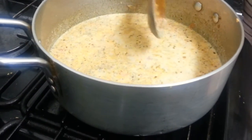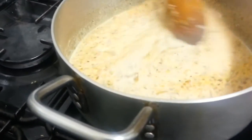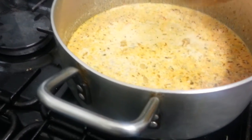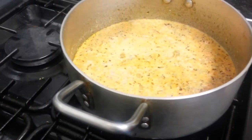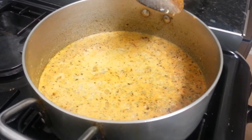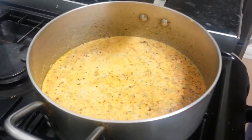How long are you going to keep it simmering? Until it gets bubbles — comes to a boiling point. You're looking at about five minutes depending on the fire. It's on a small-medium gas setting. That looks and tastes nice!